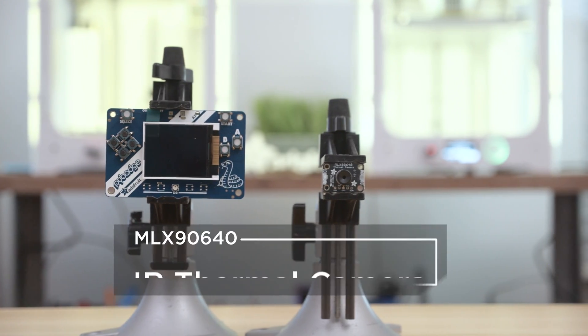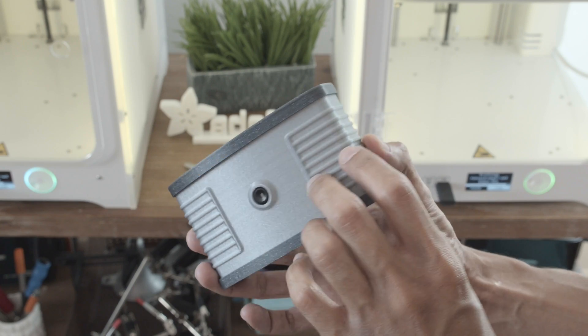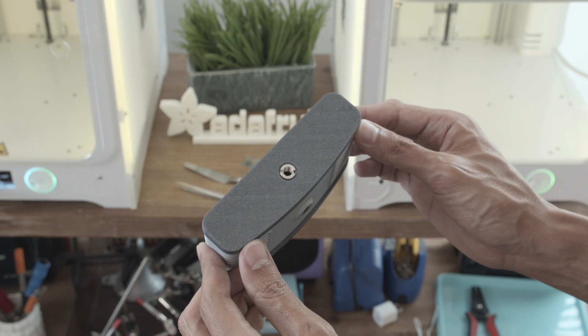This project uses the Adafruit Pi Badge and the MLX90640 IR Thermal Camera Breakout. We designed and 3D printed a case to house the electronics, and it could also be attached to a tripod.